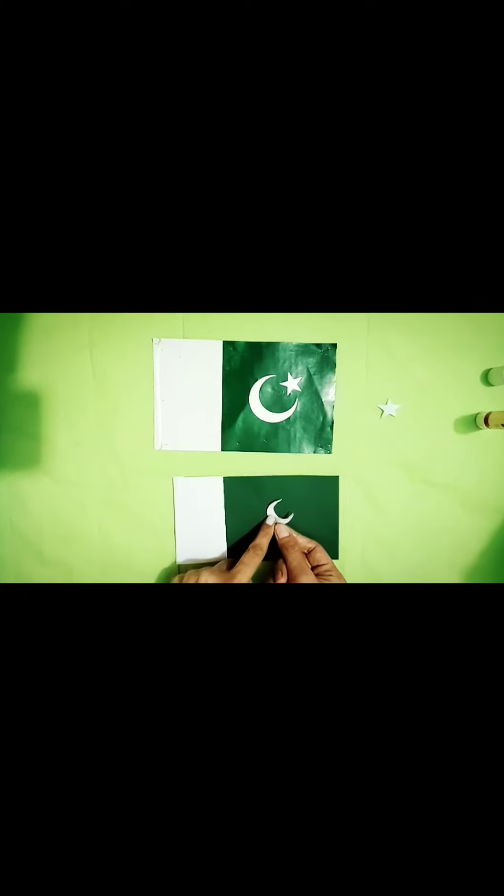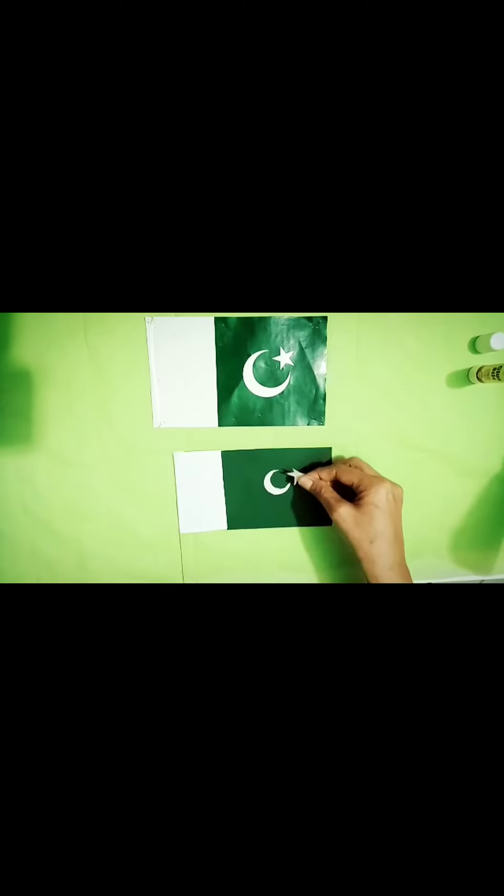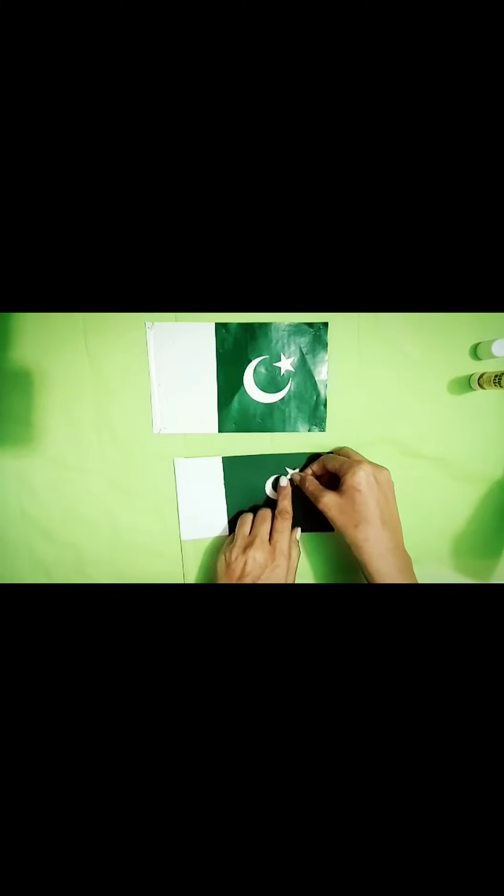Apply some glue on the crescent and paste it on the green part. Take a star, apply some glue on it, and paste it above the crescent.